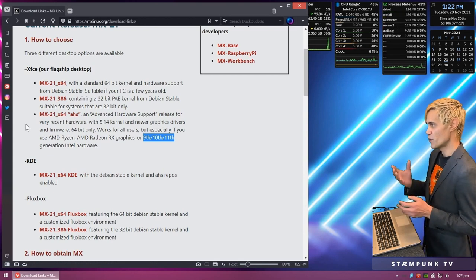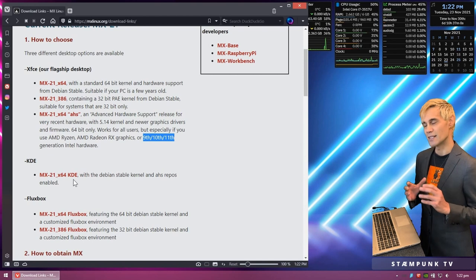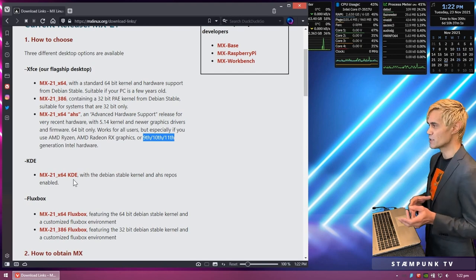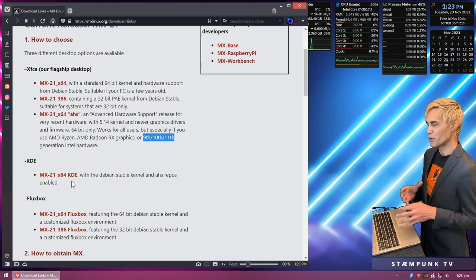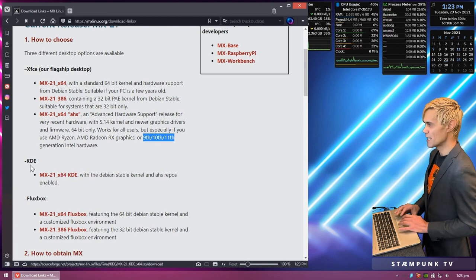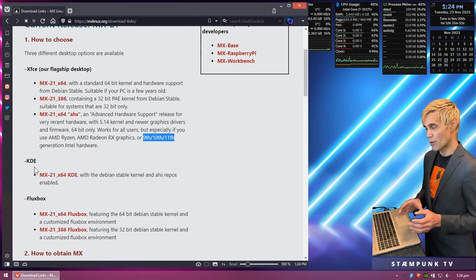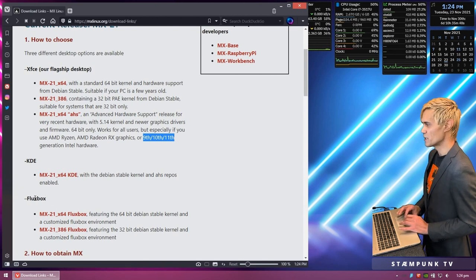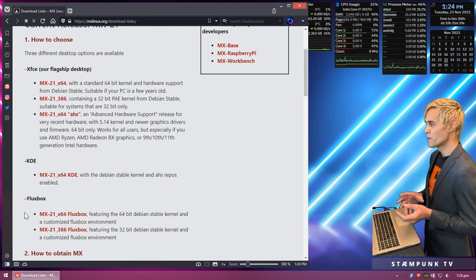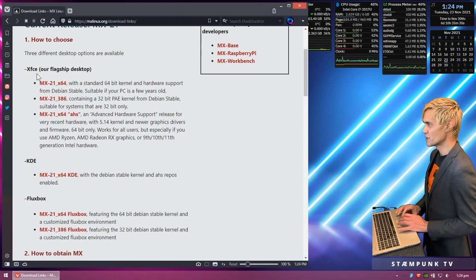If you have plenty of RAM and a newer computer, you also have the option to download the KDE version. KDE is another desktop environment — it's a lot prettier than XFCE, with blurred backgrounds and animations for your windows. That said, XFCE is quite customizable, and KDE isn't too difficult to customize either. If you have a really low-powered computer, there's also the Fluxbox version. Fluxbox isn't a desktop environment per se — it's a window manager and is extremely light on resources. For this exercise, I'm going to download the XFCE 64-bit version.